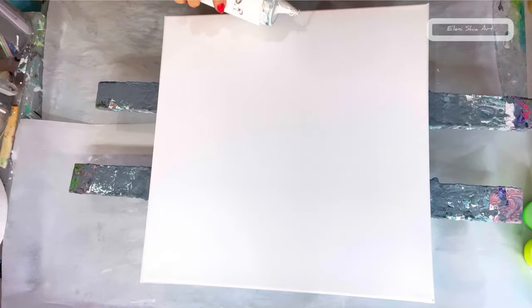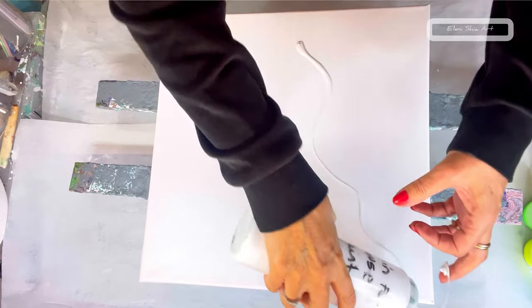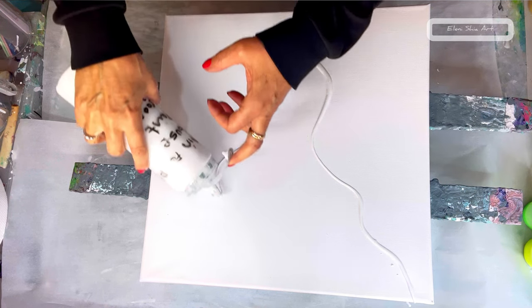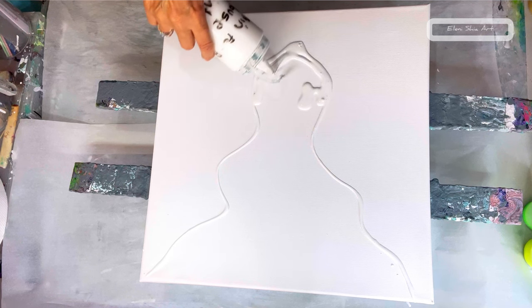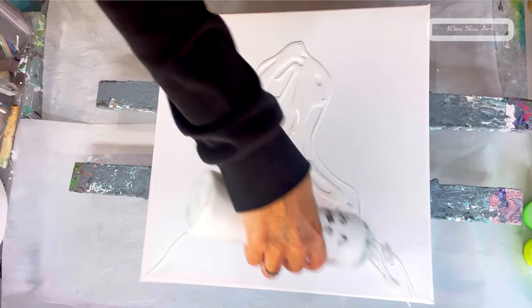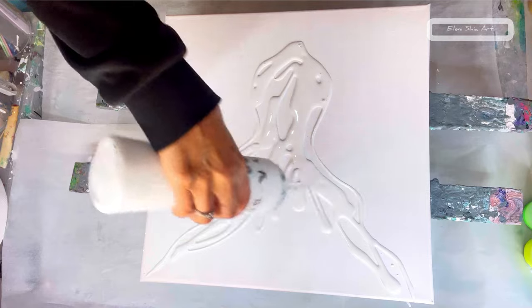Hello, Eleni Scheer here and welcome, or welcome back, to my fluid art channel. Thank you for being here today. I'm going to do a split base Dutch pour — I'm just putting down a bead of titanium white by Amsterdam, just to separate the two sides of the canvas, and then I'm going to put down the colour and blow it out.